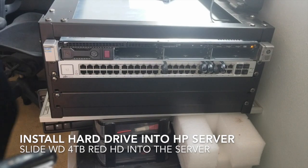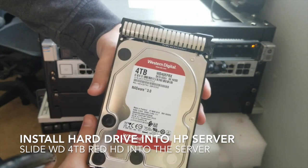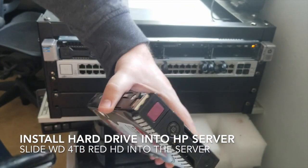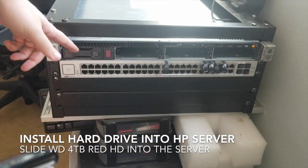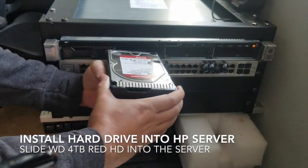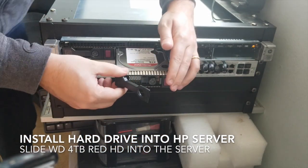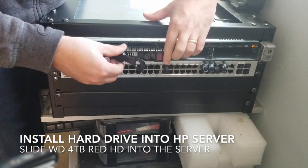Let's grab the next drive — we have our four terabyte Western Digital NAS drives with our G5 caddy that we just put on. We're putting in the second one; the first one was quite the fight, so hopefully this one goes in a bit smoother.